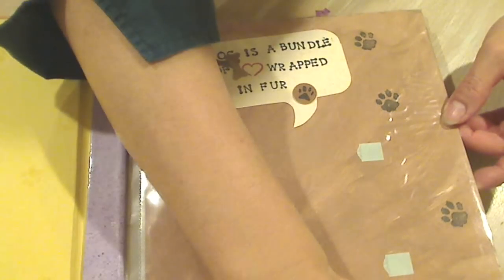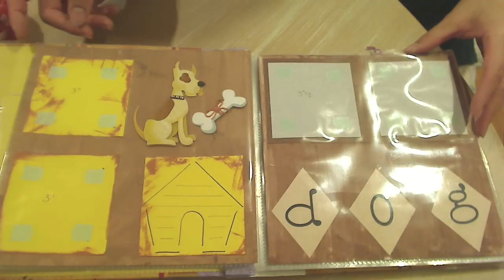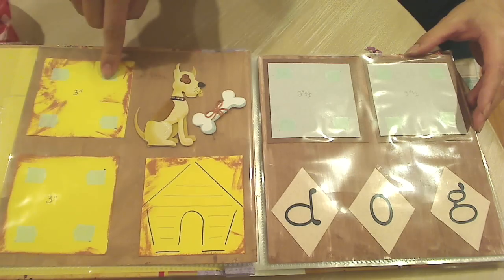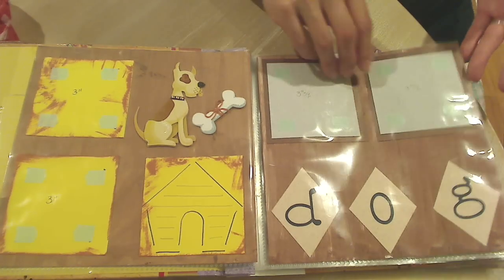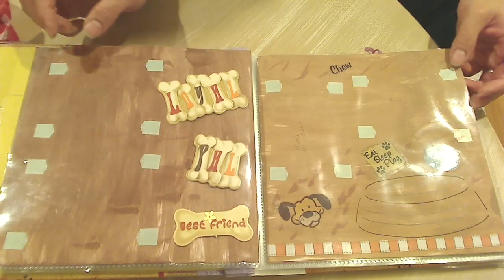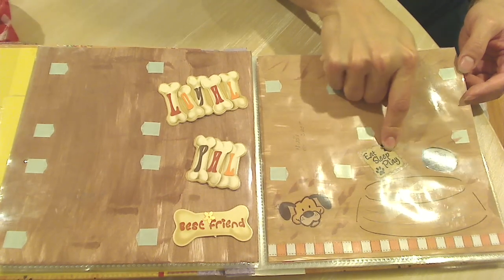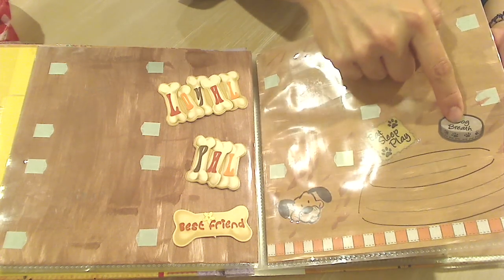I'm going to try and zoom you guys out so you can get a better look. Oh my gosh, she even put the sizes — three inches. So this is a three by three, and she put adhesive tape on it, so all I have to do is plop in the pictures. This is 'loyal pal,' 'best friend,' 'eat,' 'sleep,' 'play,' 'dog breath.' My little Biscuit has some dog breath, let me tell you.